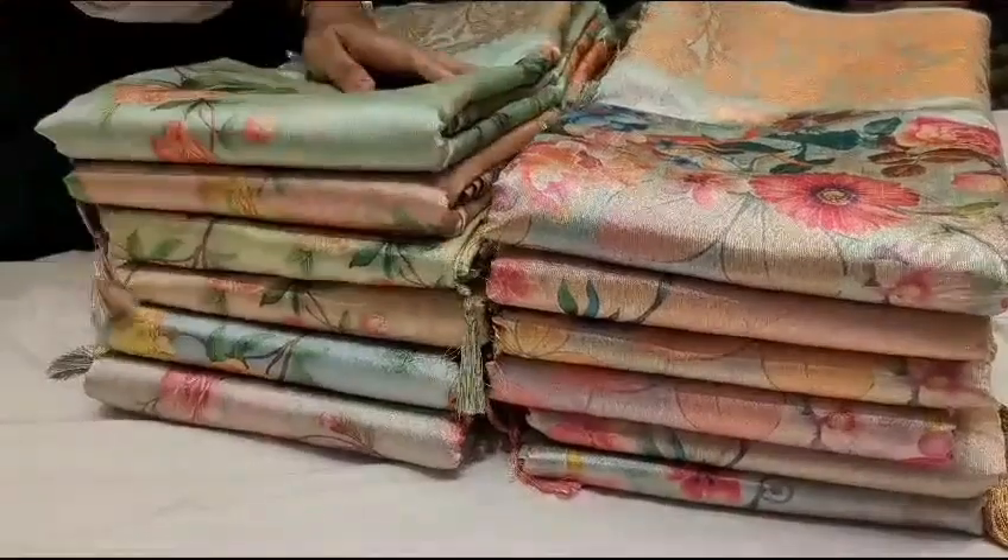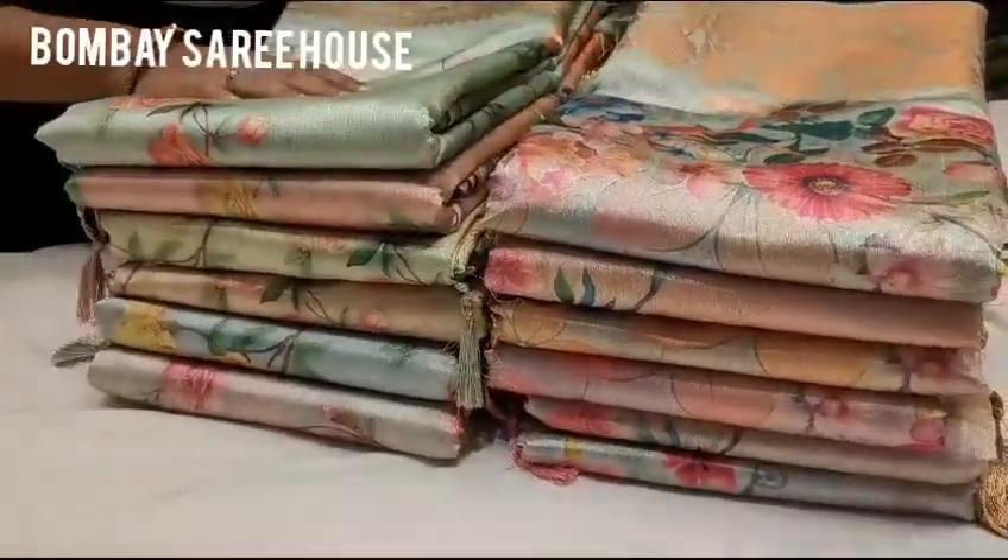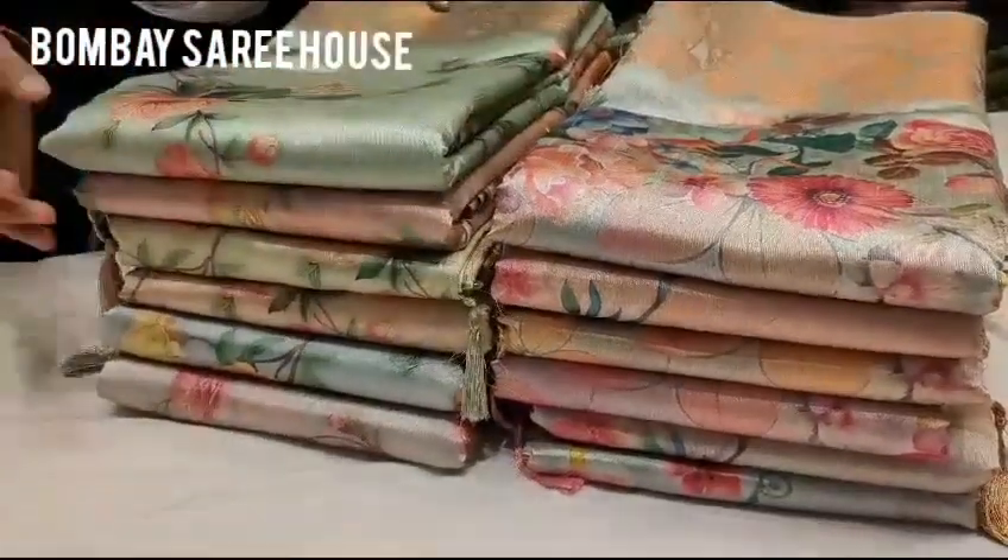Hi friends, welcome to Bombay Sari O's. Bombay Sari O's collection is called Silk Sari.